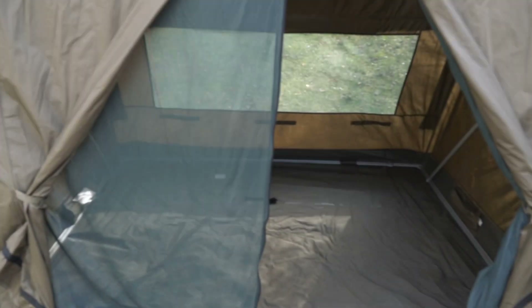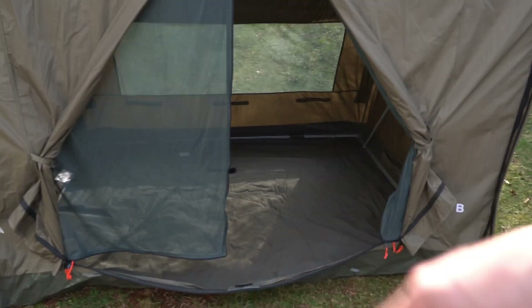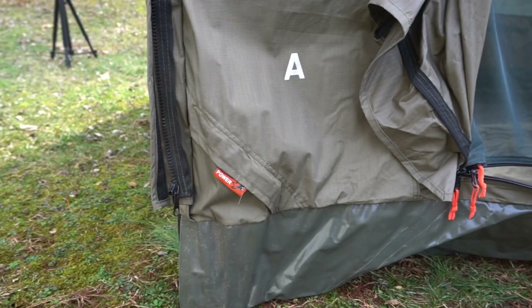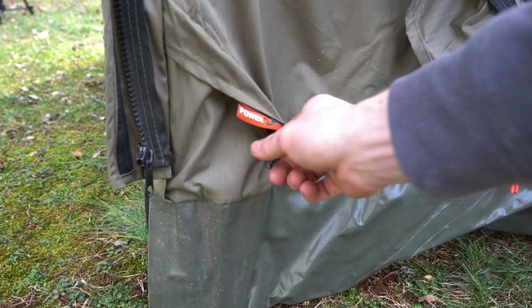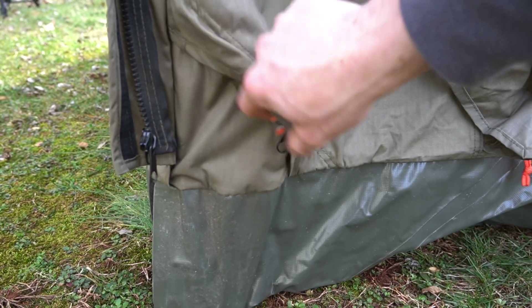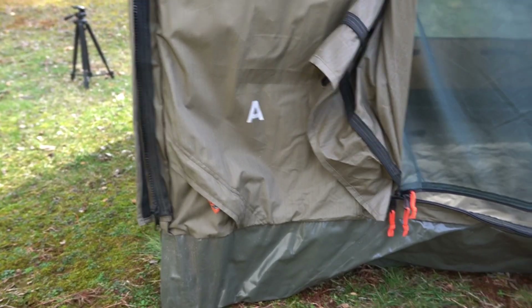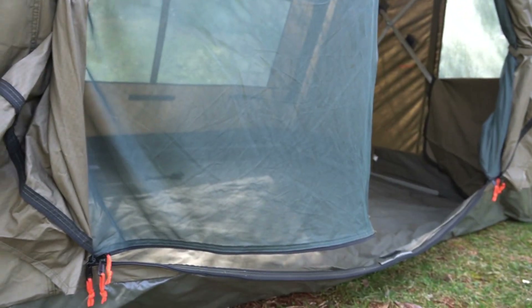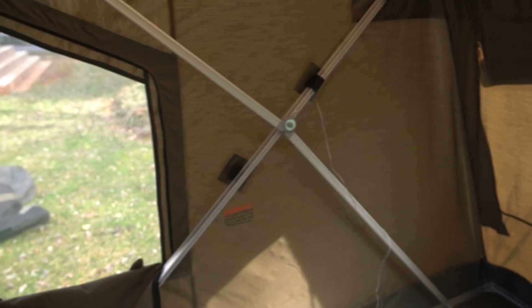You can roll up the side doors — first the screen and then the canvas — so they're out of the way and not flaps you have to walk through. There's also an included spot where you can unzip and run a power cord into the tent to charge your phone. I normally just bring a battery pack inside and use it to run these little lights.